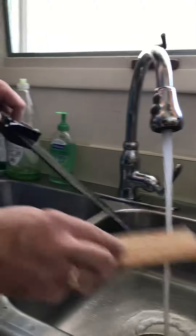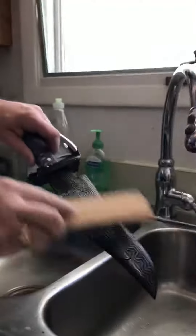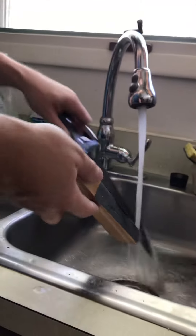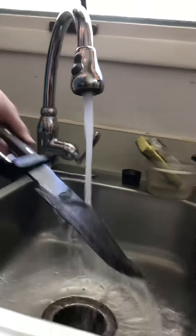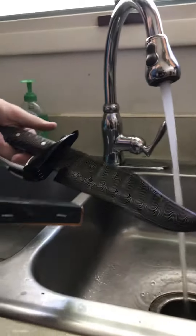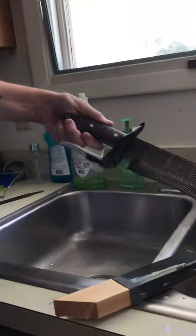We'll do our third etch in coffee and see how it turns out. Here's a rough look at what our Damascus is going to look like on our Winter's Edge Bowie.